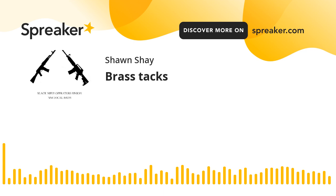Welcome to New Mexico Black Rifle Operators Union. I'm your host Sean. Continuing on from what we've left off for reloading components, let's talk about brass.